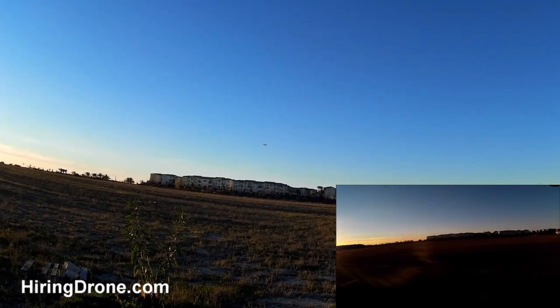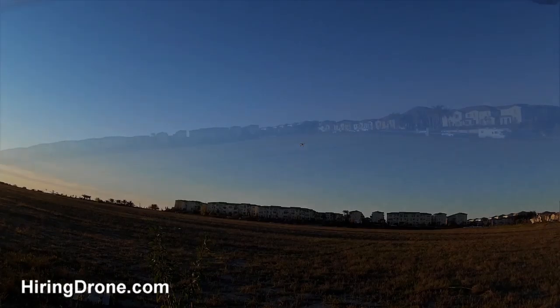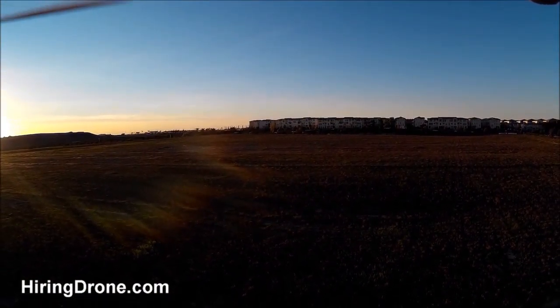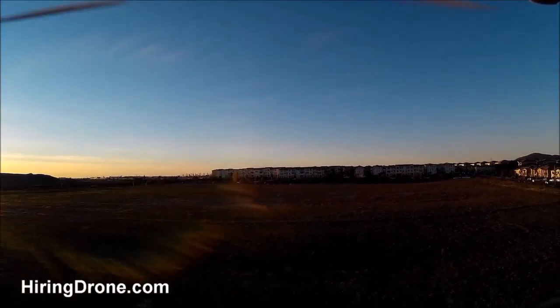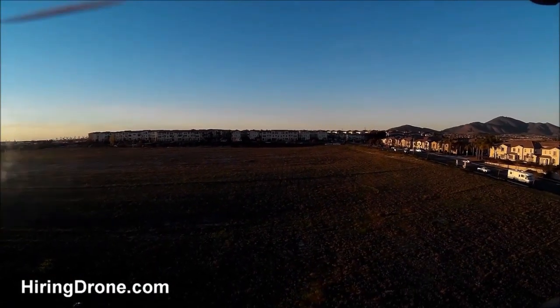Range has been good lately, handling very very well. Flight time is always good with this — you know, 10 to 11 minutes on the regular with the 2700 milliamp battery in there.